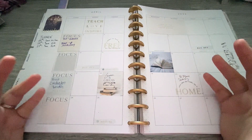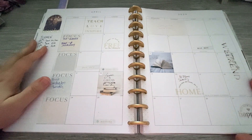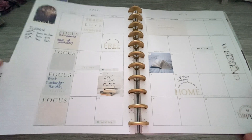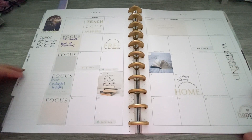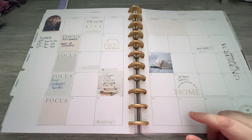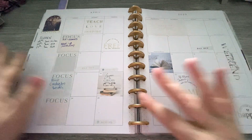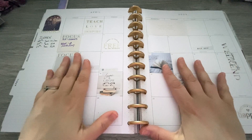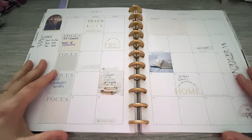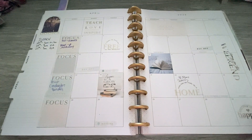Hi friend, welcome to Flip Through Friday of my teacher planner. We're going to look at the last two months of the school year, which for me was April and May. You might notice some sticky notes in certain spots just because it might have student names or something like that that I don't want you to see. But everything else is pretty — this is mostly a checklist for me.